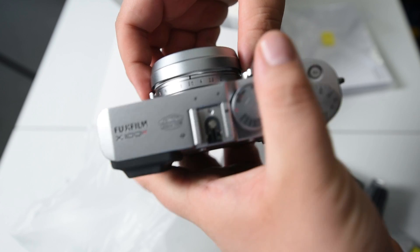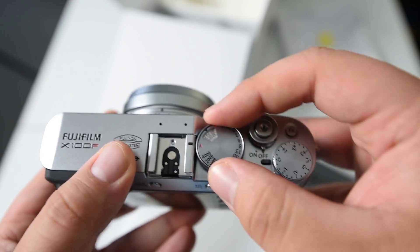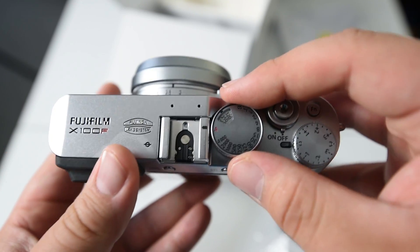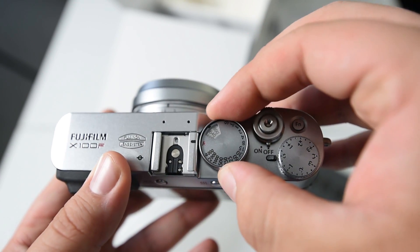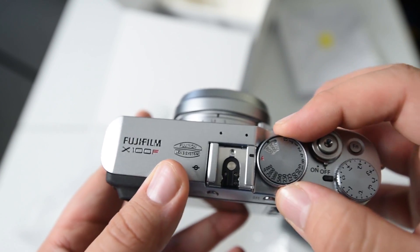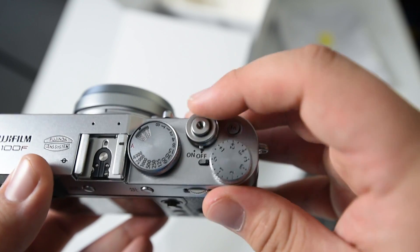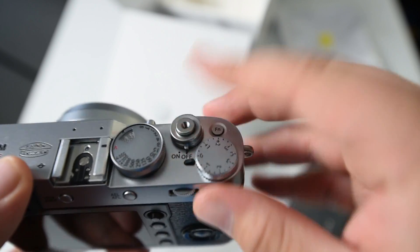You still control your aperture through the top dial, or you can control it right on the lens. One thing they took from the X-Pro2 is the ISO dial — you lift it up, kind of like an old film camera, and change the ISO that way. So that goes up to ISO 500,000. They also kept the shutter button, which you can even still screw in a mechanical shutter release.